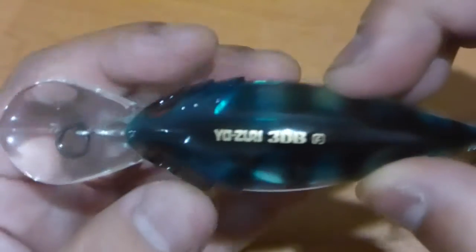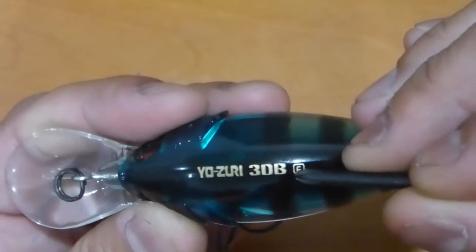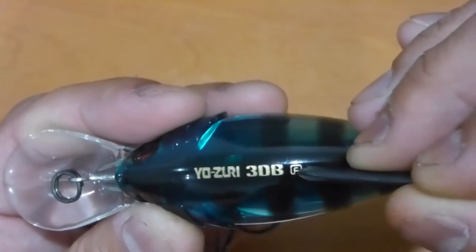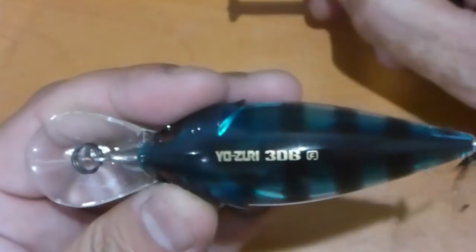It does say Yozuri 3DBF. With anything from Yozuri, the letter F means floating and the letter S means sinking — so S for sinking.